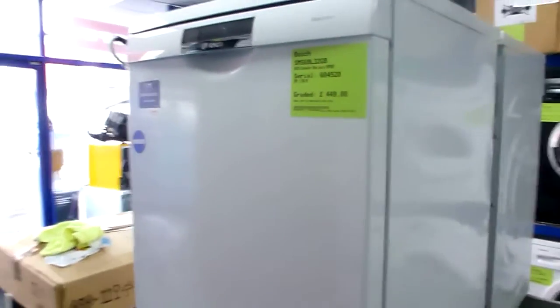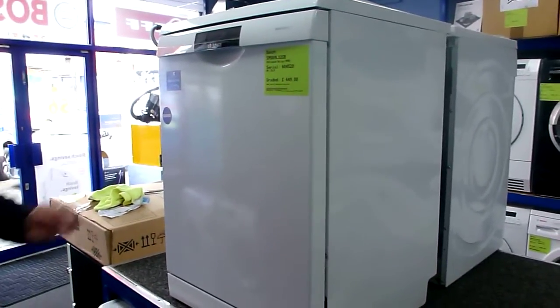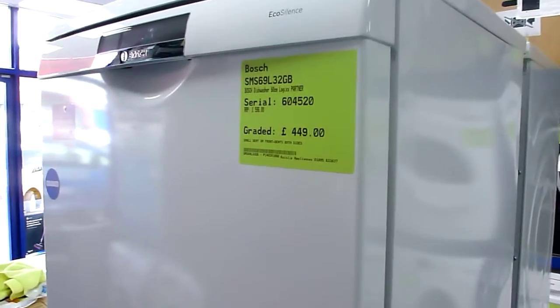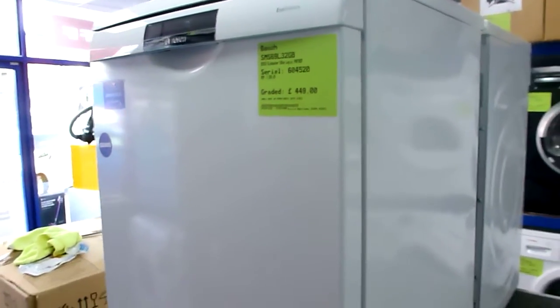This is a Bosch SMS69L32. It's one of our graded products. If you key the serial number 604520 on our website in the search bar, you'll get some high definition images of it.